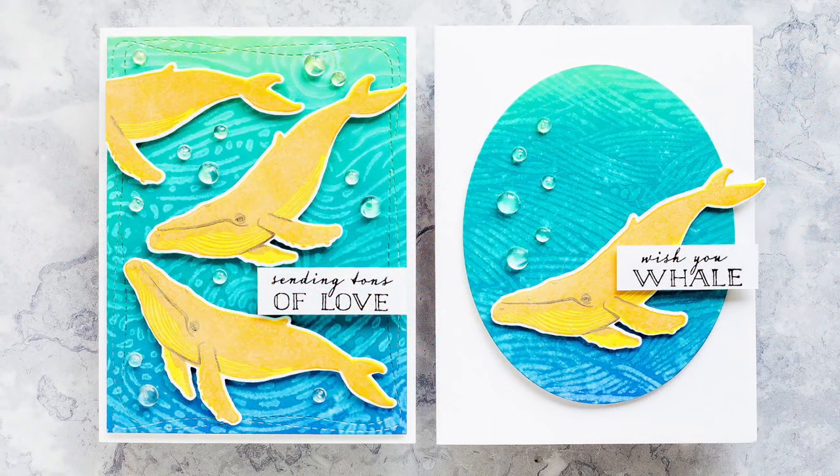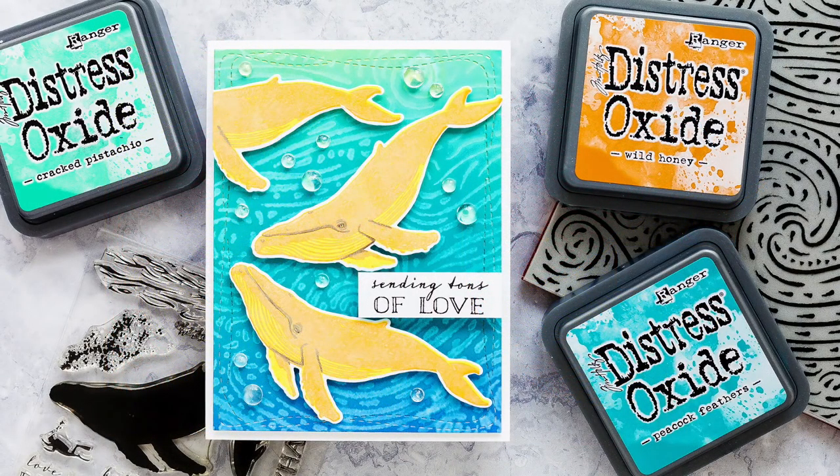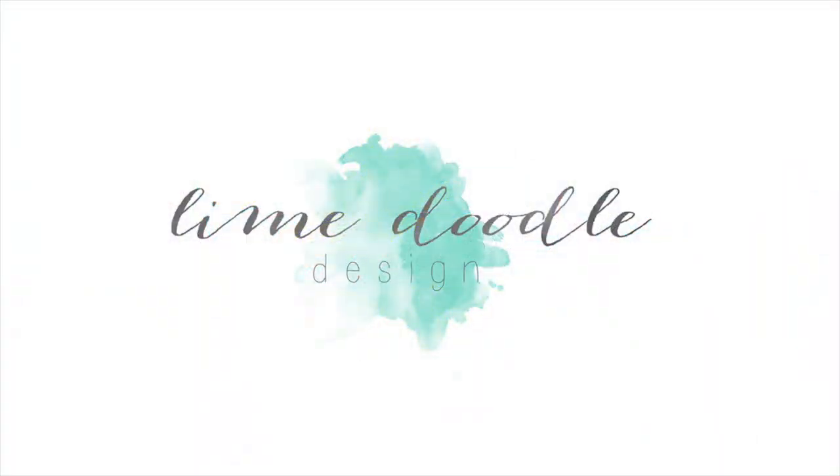I'll leave links in the YouTube description below to the products I've used today as well as a link to the coordinating blog post over at lambdoodledesign.com. Thank you for joining me today, and if you've enjoyed this tutorial I'd be delighted if you subscribed to this channel. Thanks and I'll see you next time.